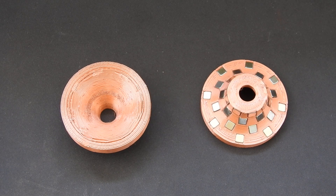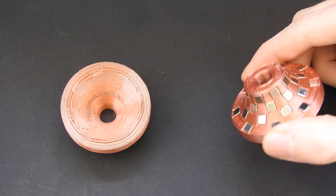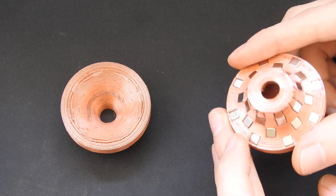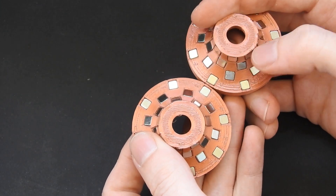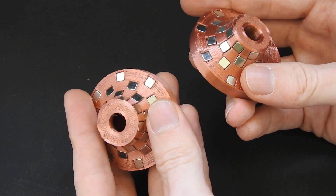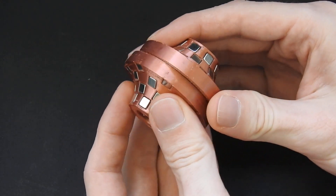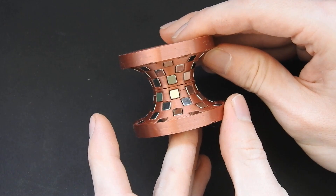Hello everybody. In this video I will show you some interesting properties of a hyperbolic or funnel shaped magnet array. I have arranged 32 of these 5mm cube magnets in this funnel shaped pattern. I have two of these arrays and all of the magnets are facing the same direction within each array. Here we have all north poles facing outwards and here we have all south poles facing outwards, meaning these two arrays have opposite polarity. That is the reason why you can attach them together like this, and you can also attach them to get this nice hyperbolic shape.